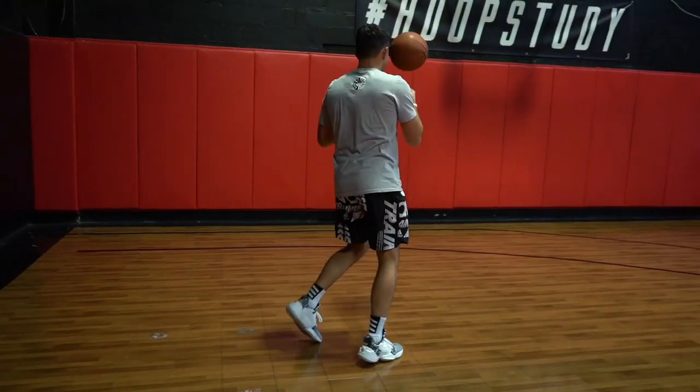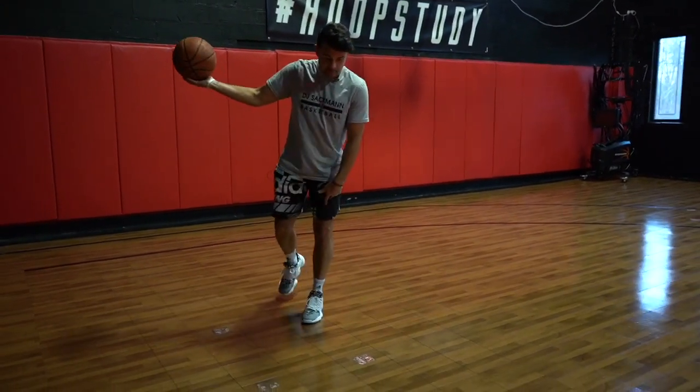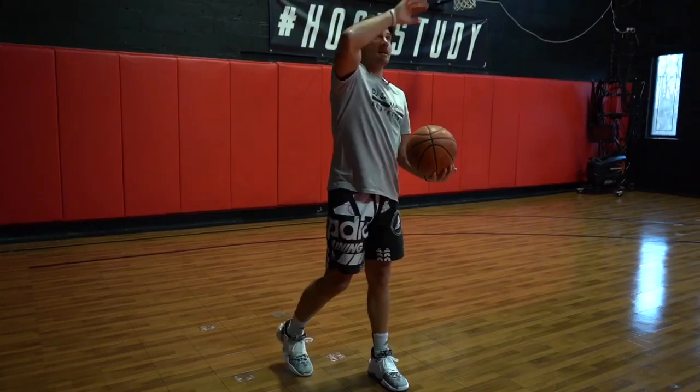So again: spin the basketball out to yourself, reverse pivot, drop the ball down and out, skip off the inside foot, land outside inside, then you gather and get into your floater.